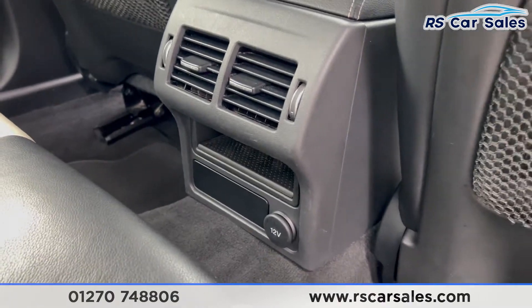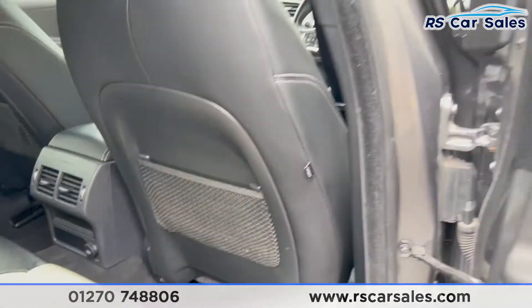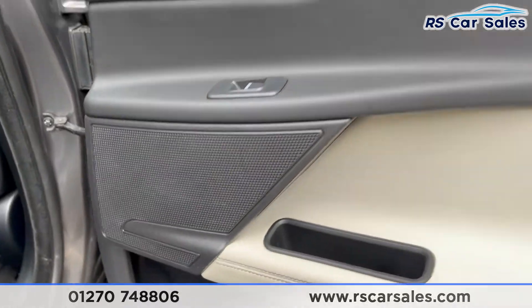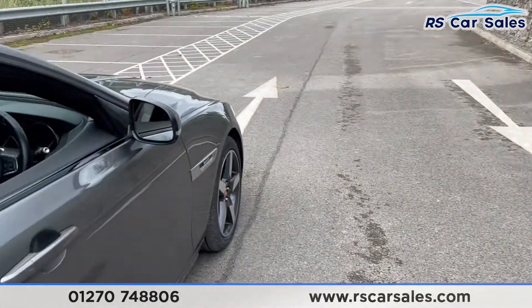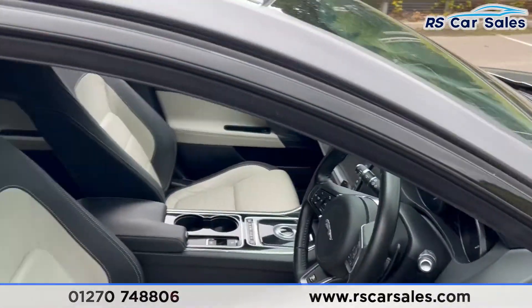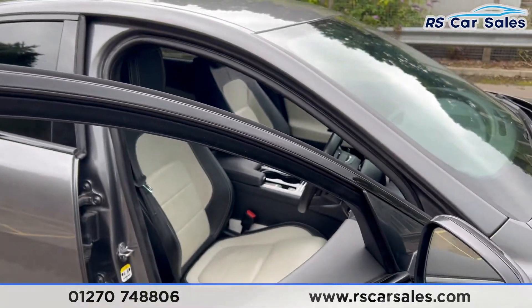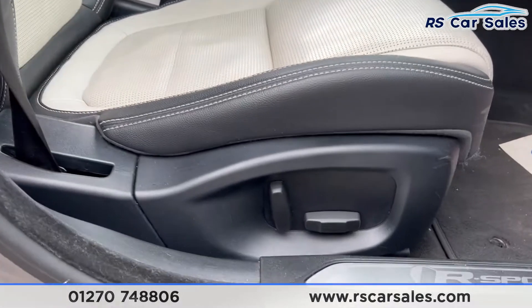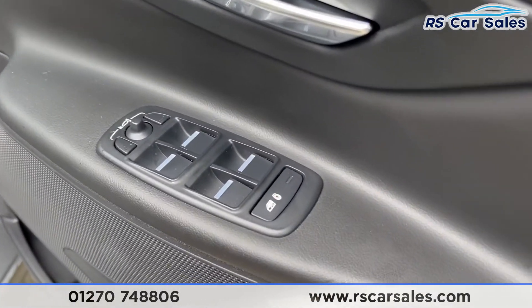In the center we have the vents for the rear passengers along with 12-volt connectivity, storage nets behind the front seats, a brushed metal handle, and electric windows with integrated speakers. In the front we have the same full leather interior, however these front seats are heated and electrically adjustable, as you can see just down there.